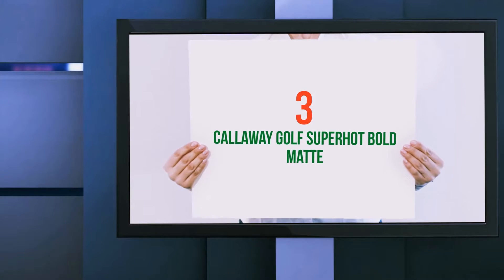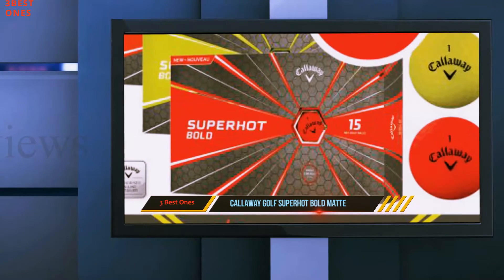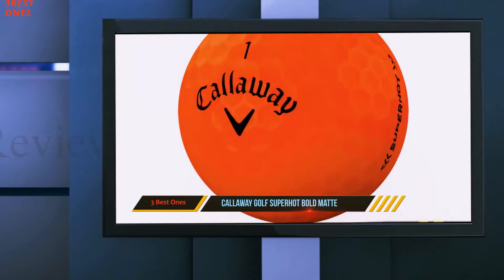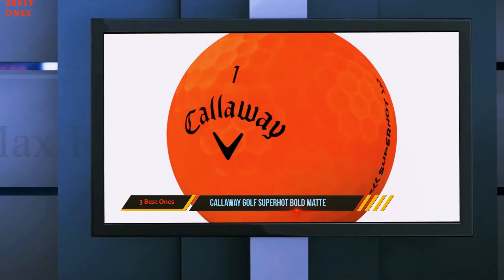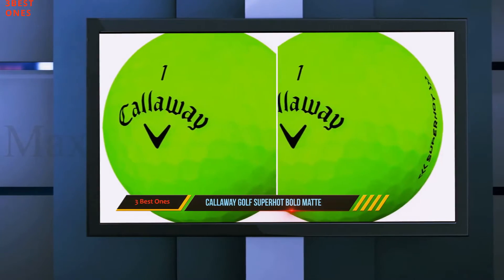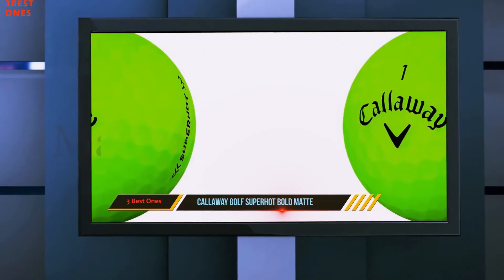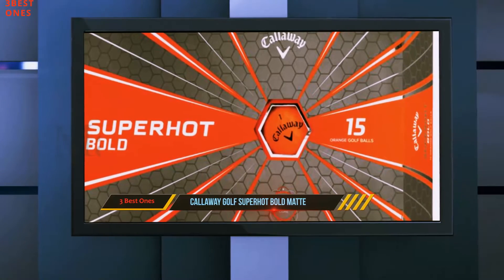Starting at number 3: the Callaway Golf Super Hot Bold Mat. The Callaway Super Hot Golf Ball is a good option for players who have tried the Super Soft but are looking for a bit more spin and feel around the greens. It has similarly excellent distance to the Super Soft, but with its three-piece construction and ionomer cover, it can achieve spin rates that are noticeably higher than its two-piece, Surlyn-covered competitors.